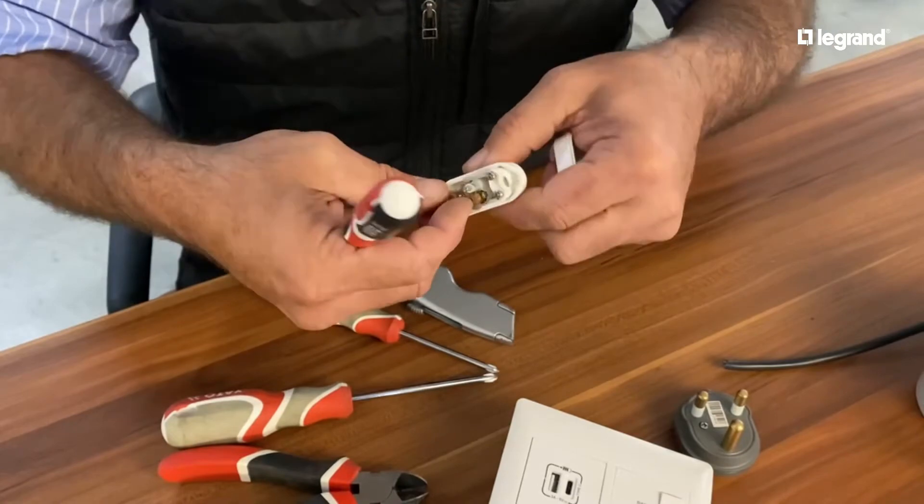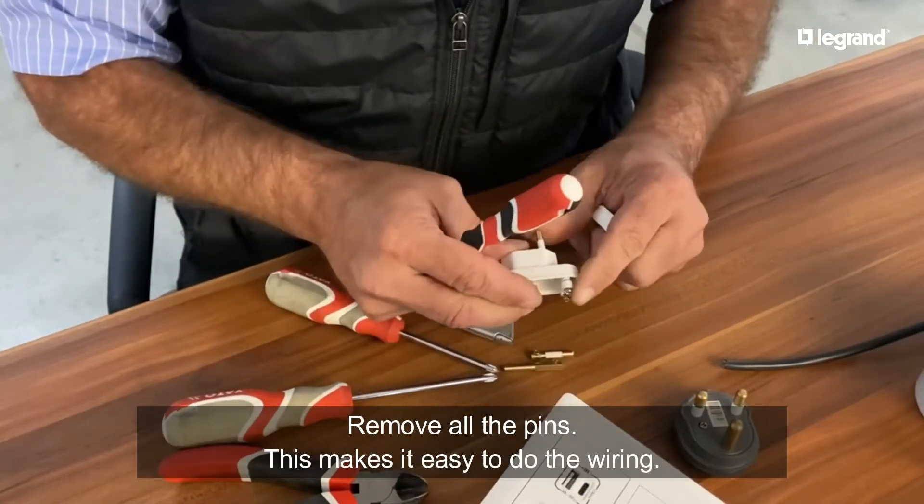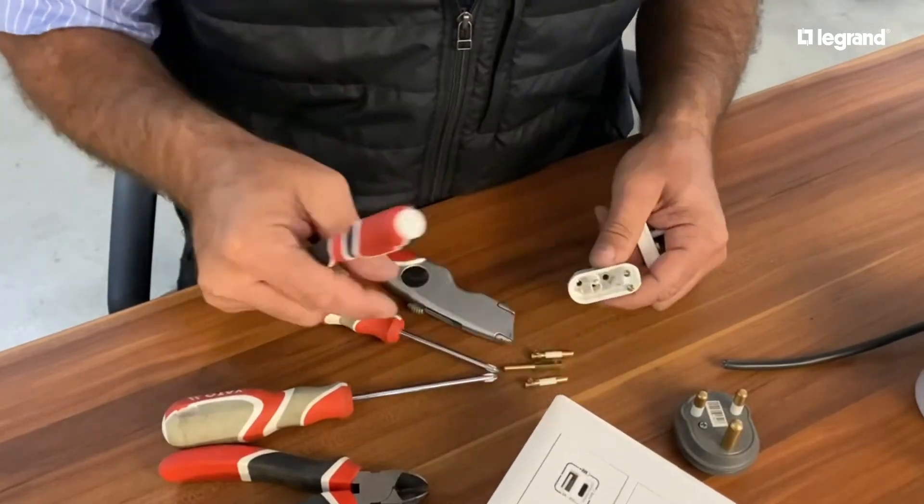Now I'm going to remove all these pins, and that makes it easy to do the wiring on the outside.